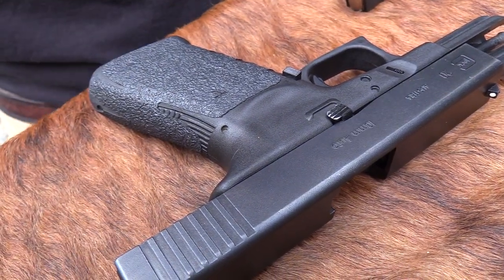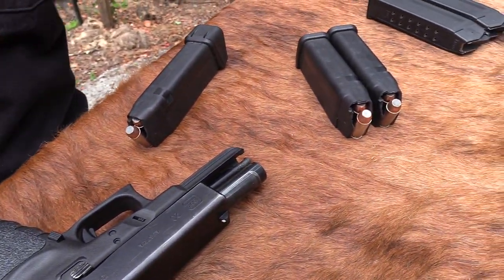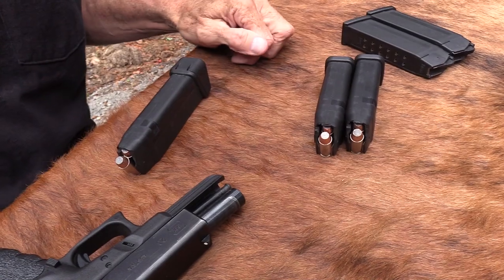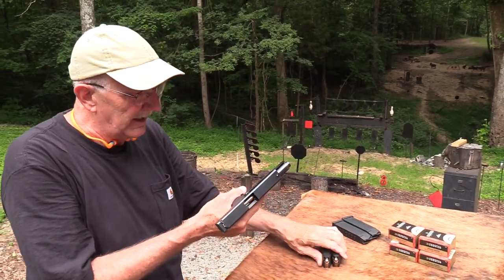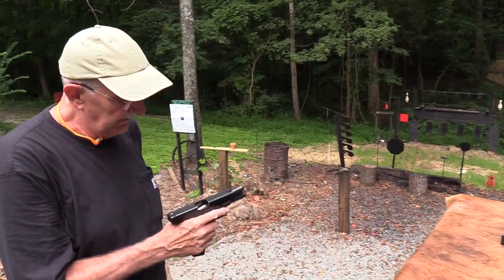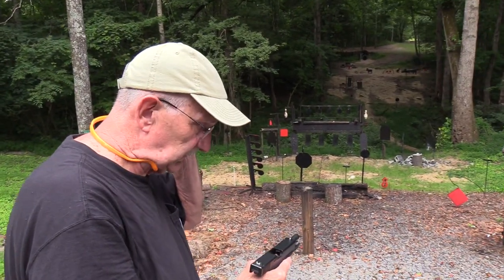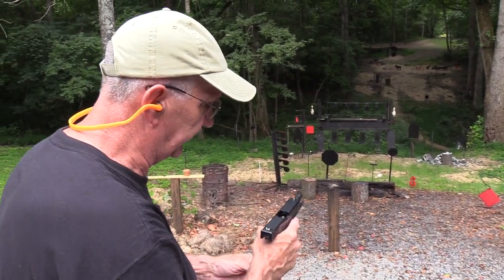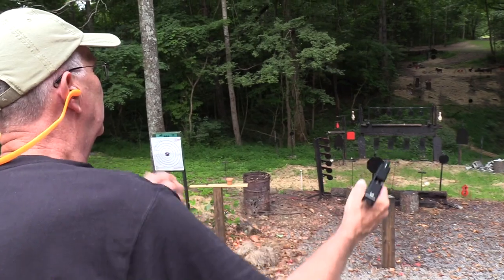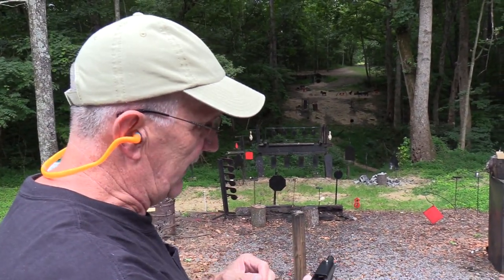Everybody has their own favorite 10 millimeter ammo and they like to make fun of anything you're shooting in 10 millimeter if it's not going at least 3,000 feet per second, right? But there is some weak 10 millimeter ammo — it's not a lot more powerful than 40. So I don't know where this would rank as a hunting round. It feels pretty stout, that's for sure. You know you're shooting something when you pull the trigger on this stuff. It wouldn't be fun shooting a whole lot of anything that was much more powerful, put it that way.